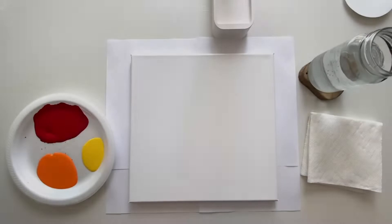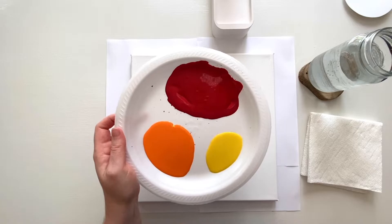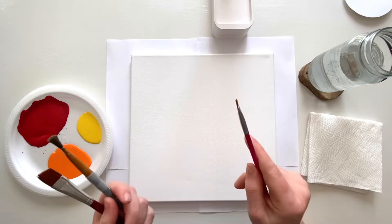To start our painting we're going to need three colors — we'll add more later, but to start you need a red, an orange, and a yellow. You're also going to want a couple of different brushes. You'll want a big brush that makes it easy to apply color all over the canvas, and a smaller brush for the fine details whenever we get to the giraffe or whatever animal you're going to do.